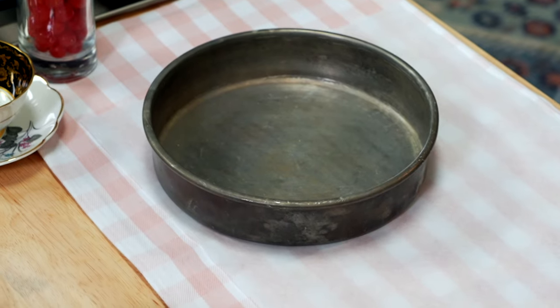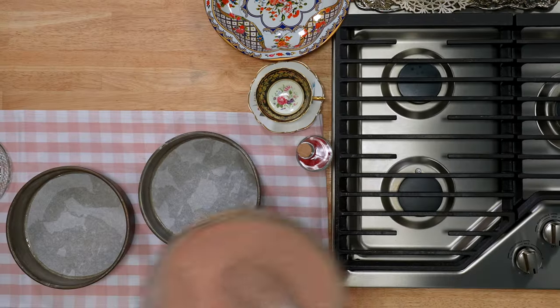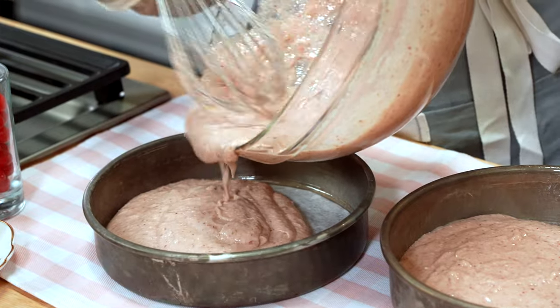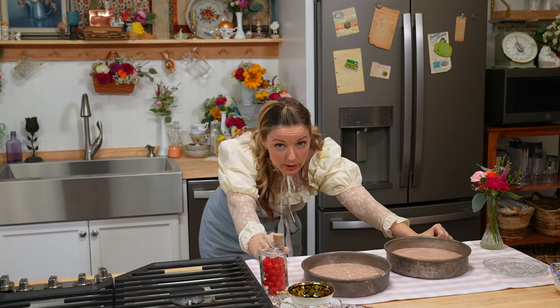This is an eight inch cake pan. We're just gonna spray these little bad boys, just kind of lightly so nothing sticks. And then you put your parchment in there. Now evenly distribute your cake batter — it's a pourable batter. I just kind of eyeball it. Looking at these, it looks pretty good. Let's bake them.